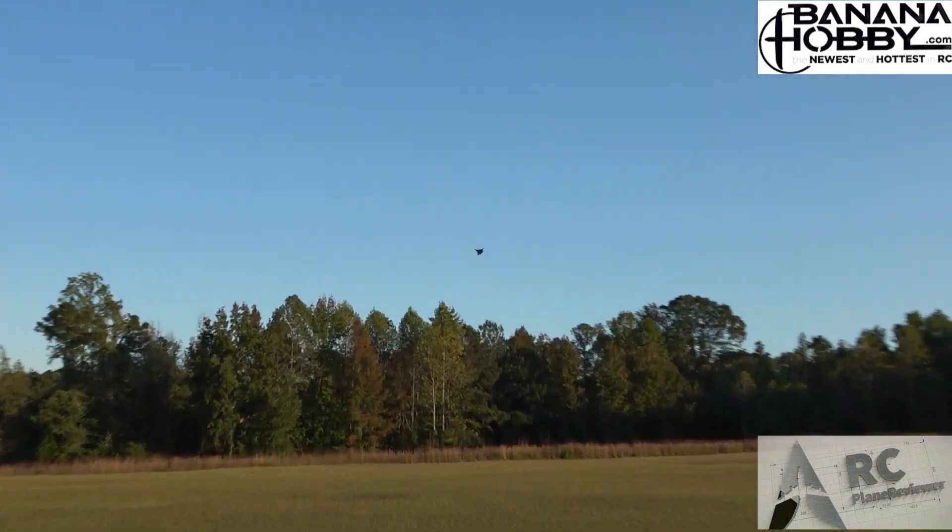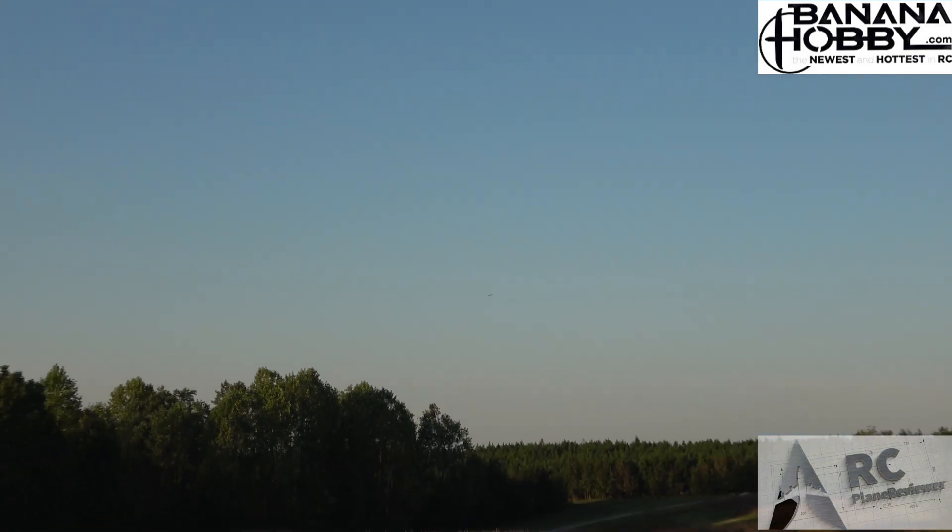Nice and smooth! I'm getting better at those hand tosses — see that? All right guys, here we go coming around, ready for 50% throttle — speed trial time!